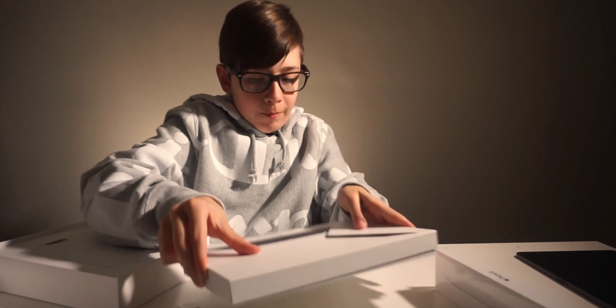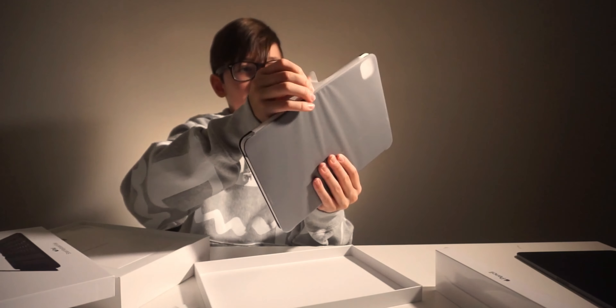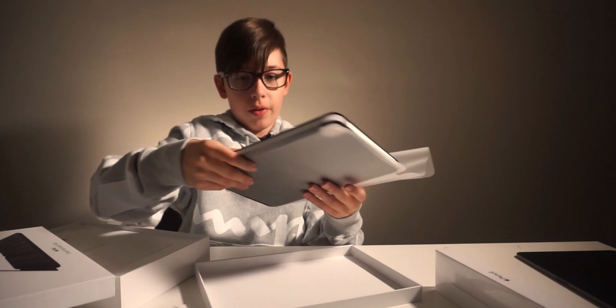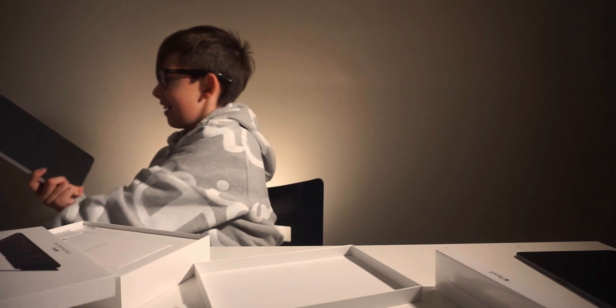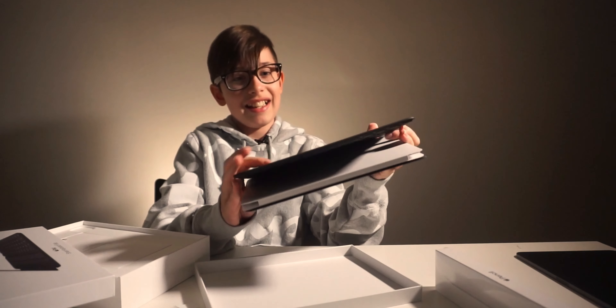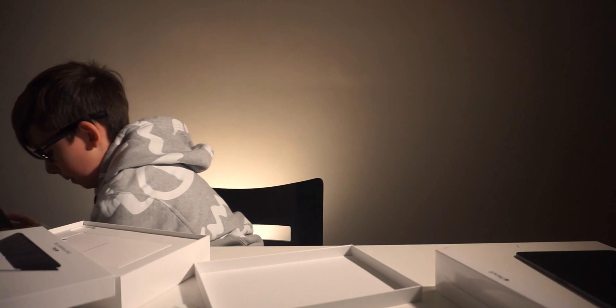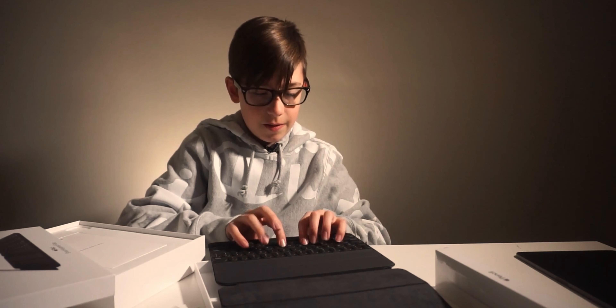Hey guys, it's Max, welcome back to another video. This is probably the most excited I've ever been for a video, because we have something really incredible today. This is the brand new 2020 iPad Pro, the new second generation Apple Pencil,